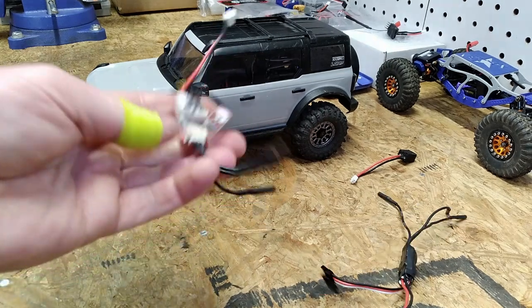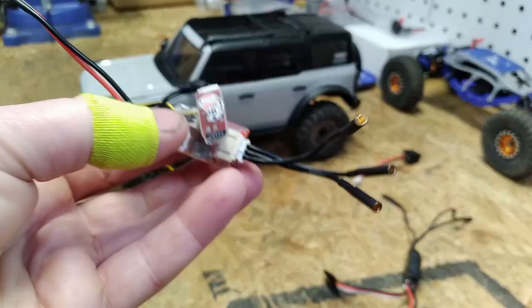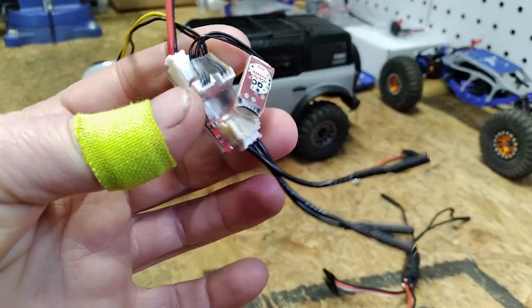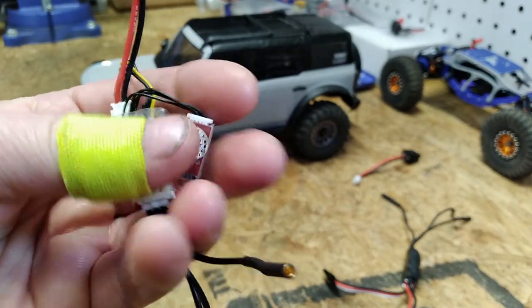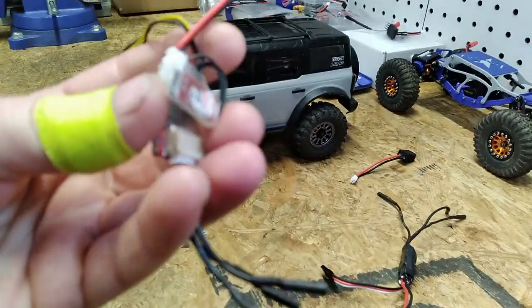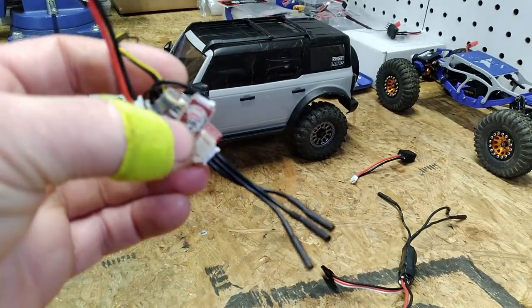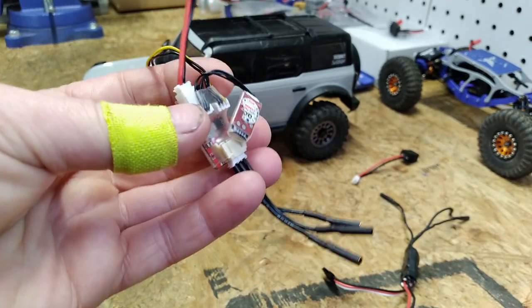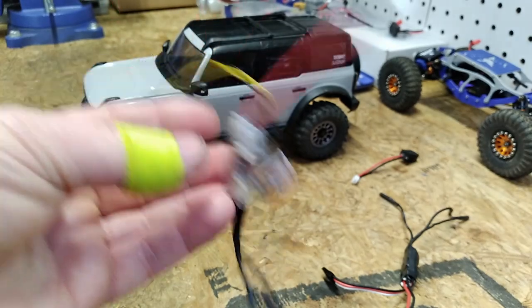Let's go over some of the specs on the ESCs really quickly. The FuryTek Lizard Pro ESC is a 3S capable brushed and brushless ESC. You can see it has the optional Bluetooth adapter connected, which allows you to interface it with FuryTek's smartphone app to make adjustments really easily. It has a built-in BEC that is adjustable via the app between 5 and 6.5 volts.